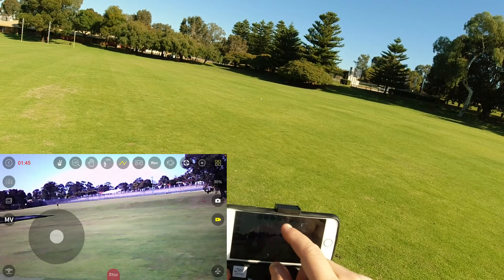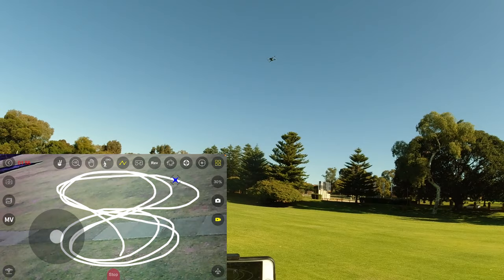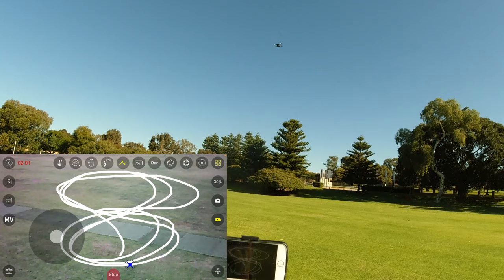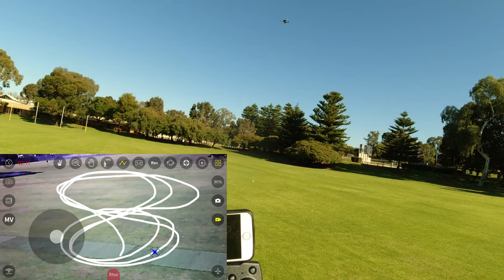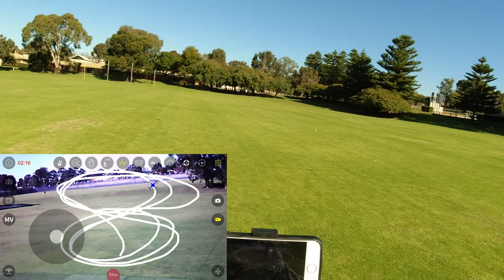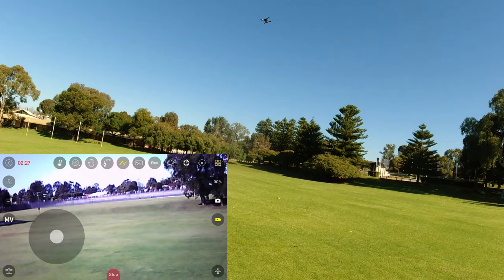Let me try a figure-eight pattern, a couple of figure eights. You can see the little drone icon going around on screen, but it doesn't really do much - the actual drone doesn't fly out far and do figure eights, it's just doing it on the spot. So yeah, that's a bit of a gimmick as well. It's not a GPS drone so I didn't expect proper waypoints.